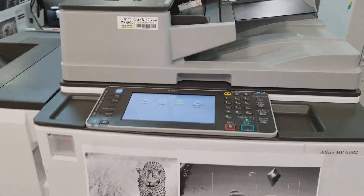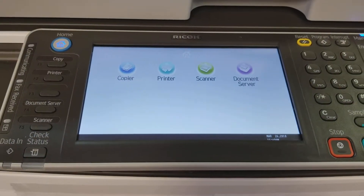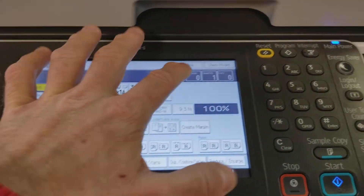A beautiful machine. You can see it is on right now, so you can see the control panel. It's an LCD touchscreen — very responsive.